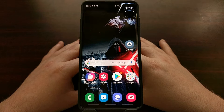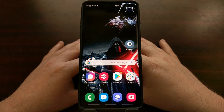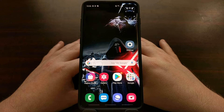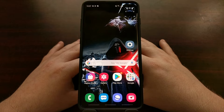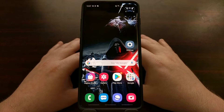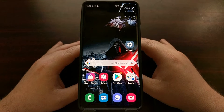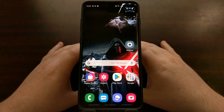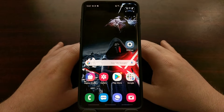While the One UI design language includes a lot of changes for Samsung's version of Android, one of the biggest focuses of this change is the ability to use the phone with one hand. You can see a lot of the native Samsung applications have switched to this One UI style.